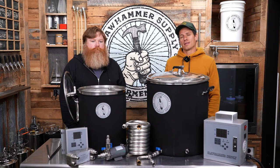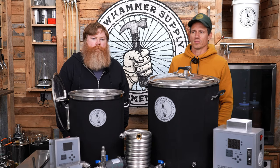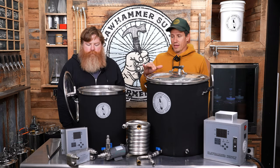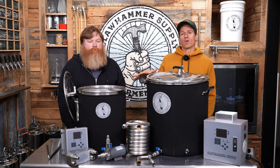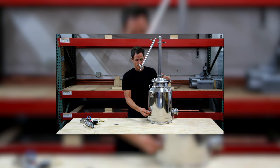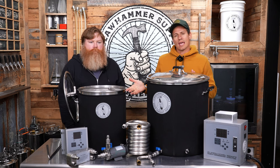A couple of things we never really talk about — and we're really bad at communicating this sometimes — is that the systems are designed to be built like Legos. They all work together, and all of the brewing equipment also works with our distillation equipment, which is designed in the same way. You can build that stuff up just like you can with our brewing system.